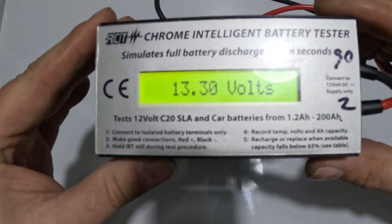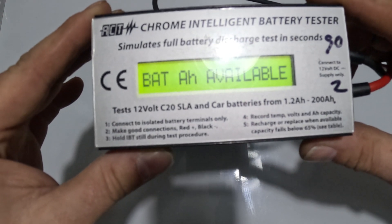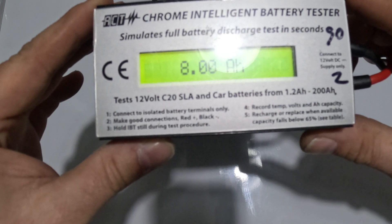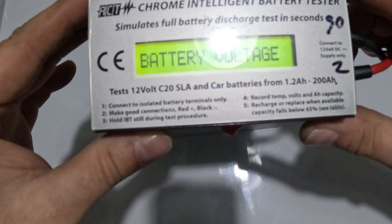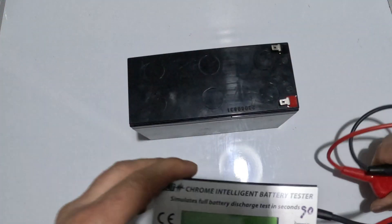There we go — battery voltage reading. Eight amp-hours available, so we're okay there. Let's take that off now.